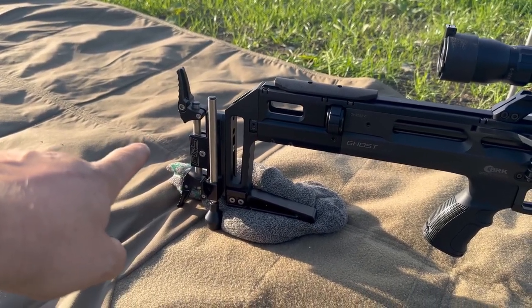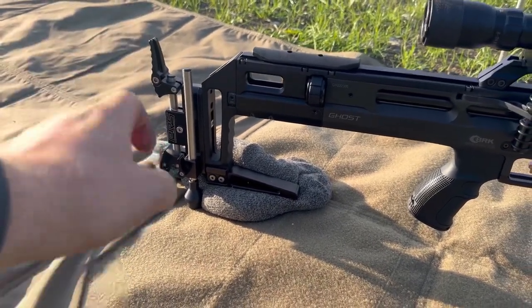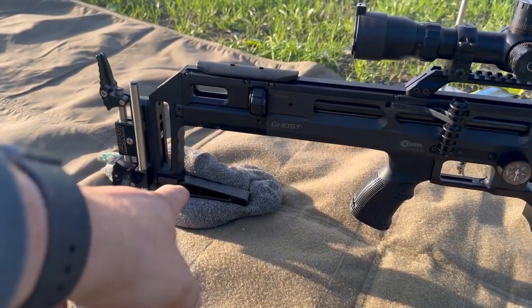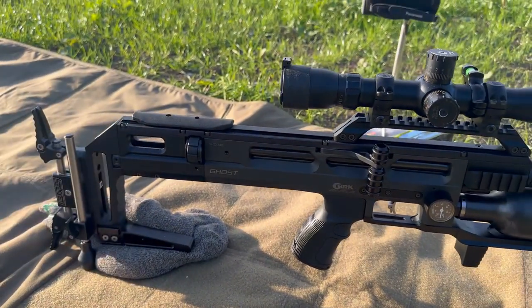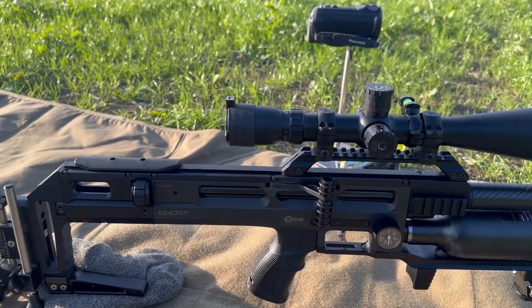It's got the Gav Jones Precision Rifle Systems rear shoulder pad with an adjustable butt pad, an adjustable monopod with a micro tuner at the bottom so you can micro-adjust up and down, and a lower bag rail. I do have the cheek riser for it, but with the low-profile scope mounts I've got on, I don't actually need it.